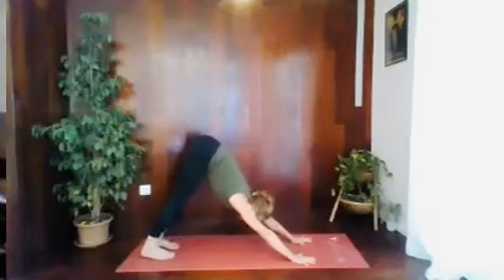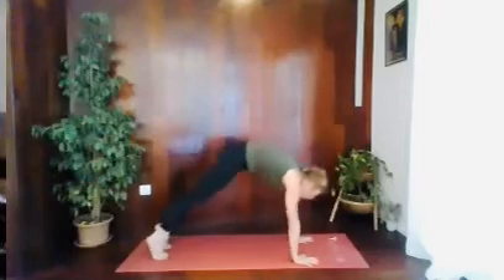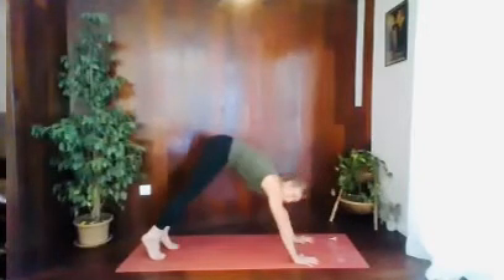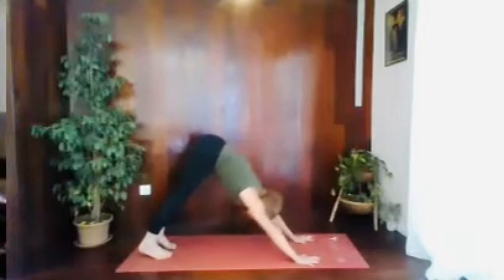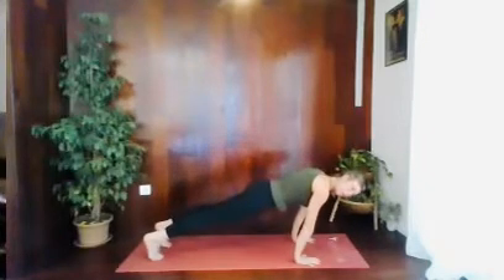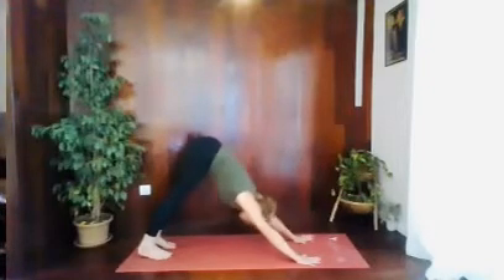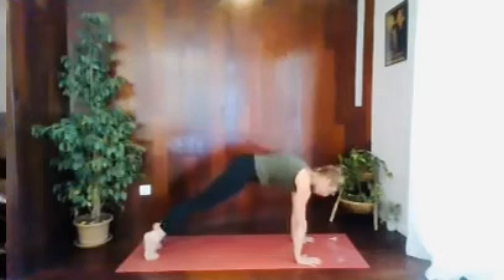And then we're going again. Breathe in — so breathe out and roll forward, that's one. Breathe in, go back. Exhale, roll forward, that's two. One more — breathe in. Breathe out, roll forward, that's three. Hold it here.